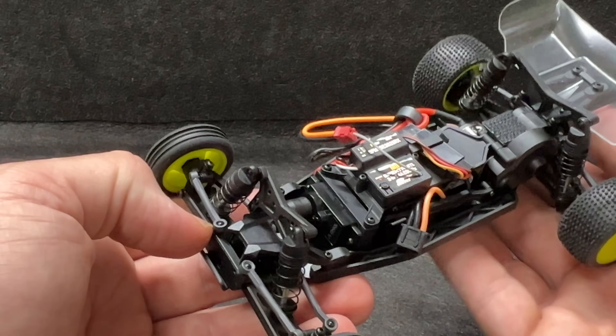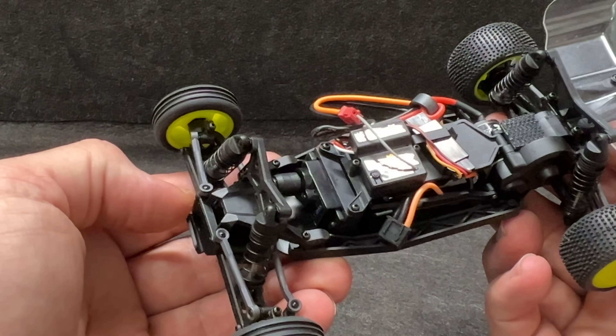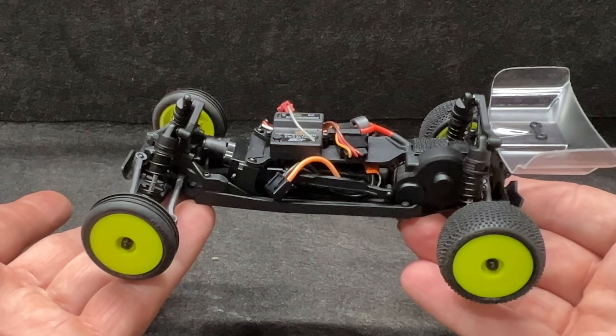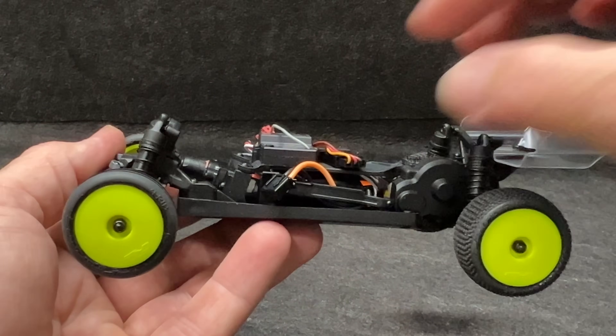Look at this — it's all here. Little servos, the normal micro size servo, so the servo is actually kind of large for this vehicle, but it makes it nice and easy to change if you want to. The whole vehicle doesn't weigh very much and it's supposed to be like that.